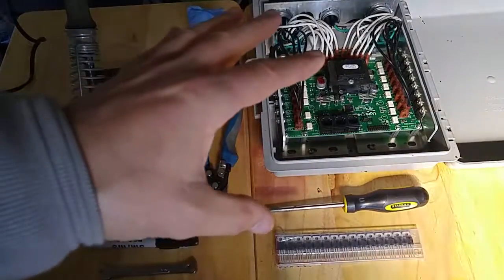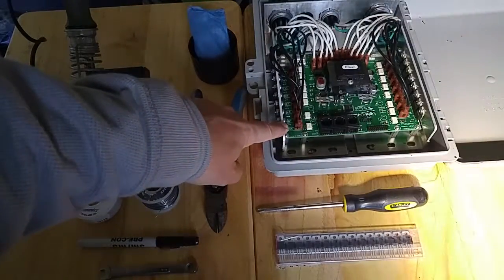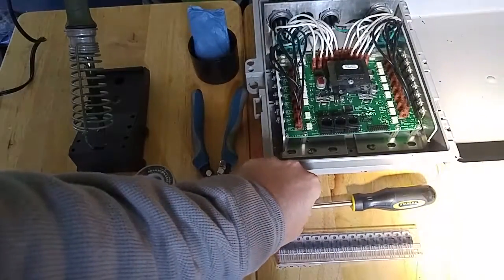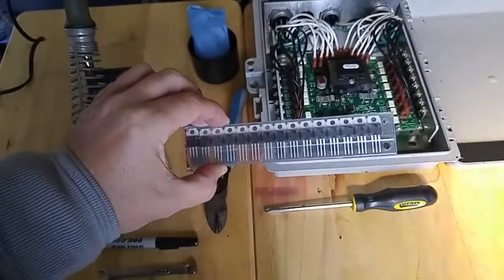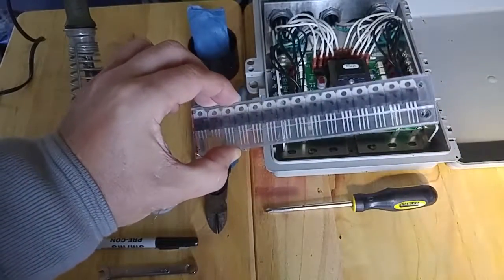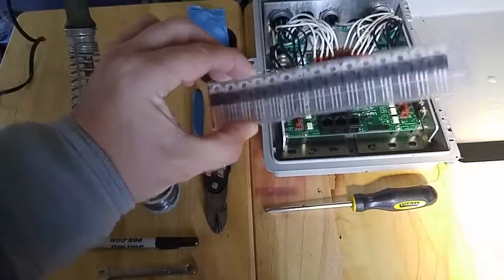What you'll need for this job — we have to take this heat sink off first; there are screws on here and I'll go over this process. You'll need a Phillips screwdriver and some replacement ICs. I've got these on eBay; they're 25 amp, which I think is the same as the ones on here, just a different brand. Got these at a pretty good deal.